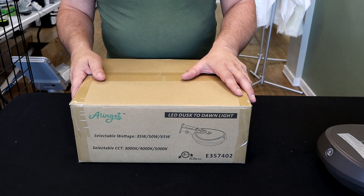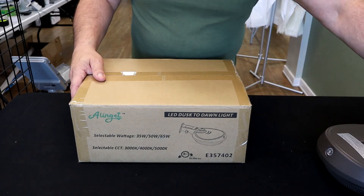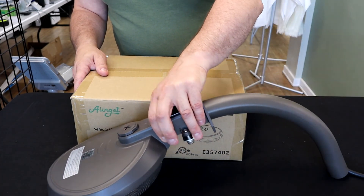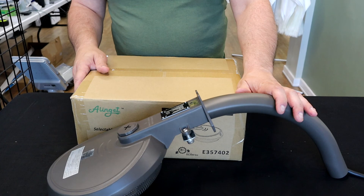Thanks for watching our video today. This was a quick overview of our wall mount yard light.